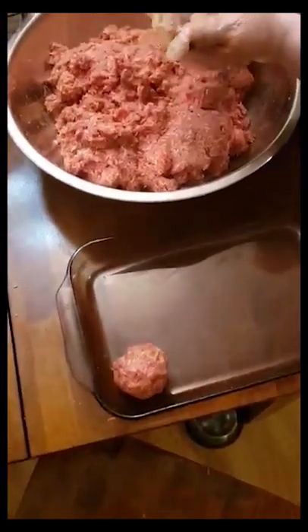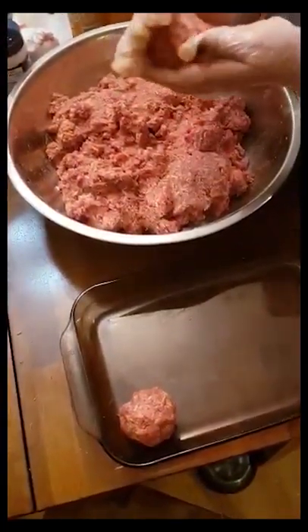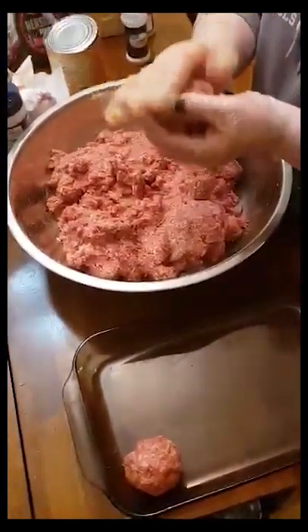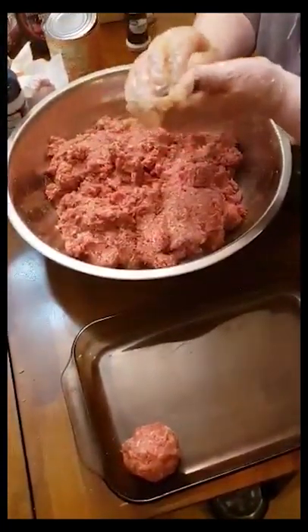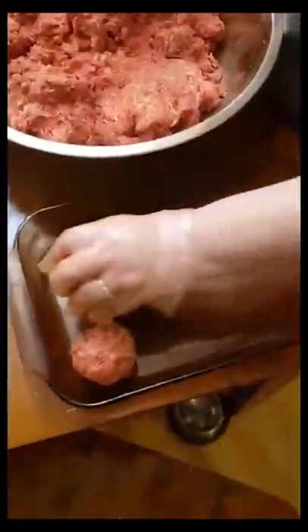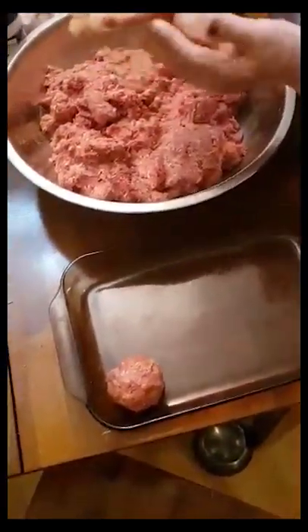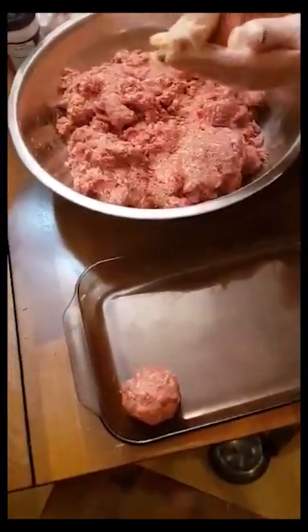You're going to want to preheat your oven to about 400 degrees. With these larger meatballs, it's going to take about 45 minutes. With smaller meatballs — like for spaghetti and meatballs — those would take about 20 to 30 minutes.